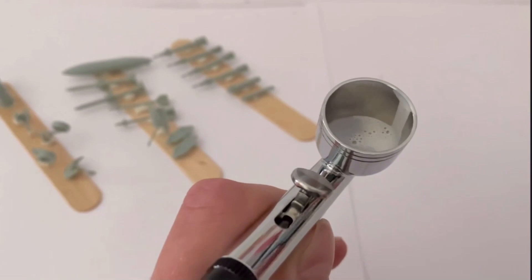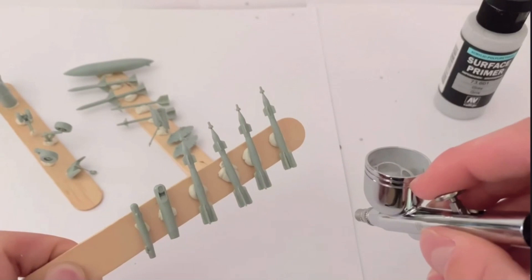Small parts were attached to popsicle sticks for ease of painting, just means that I can batch paint them with the airbrush.